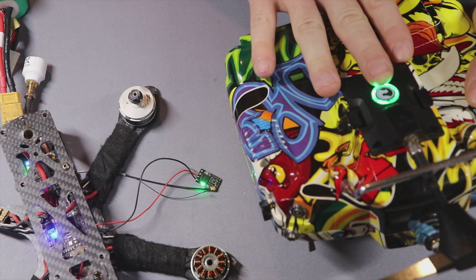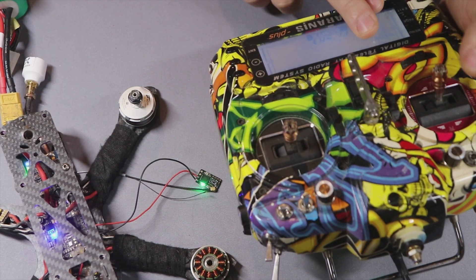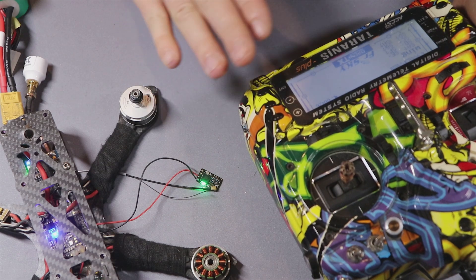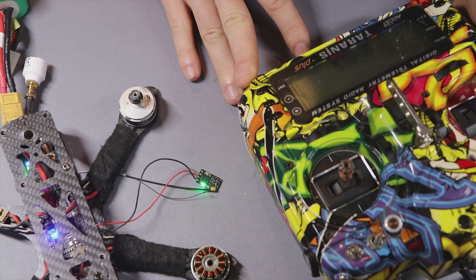Now it's bound — solid green on the receiver and solid green on the transmitter module, and there is already signal. The firmware in the receiver is the latest version, matching the radio, and everything is ready to use. I hope this helped — if so, please leave a like and subscribe to my channel.